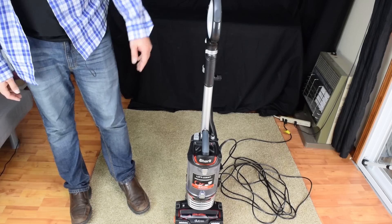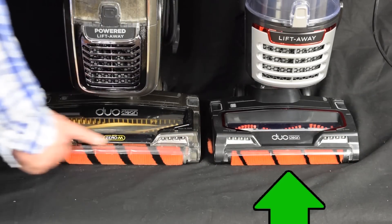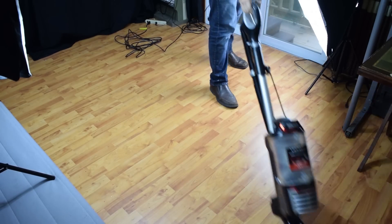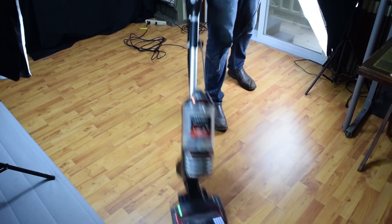The NV771 is a Speed, which is a term that Shark uses to mean it's a lightweight vacuum, and its brush path width is slightly smaller, meaning it can get into places that bigger floor nozzles can't. I've preferred the Shark Speed series over the larger vacuums for a while, since I value lightweight vacuums and precise maneuverability.